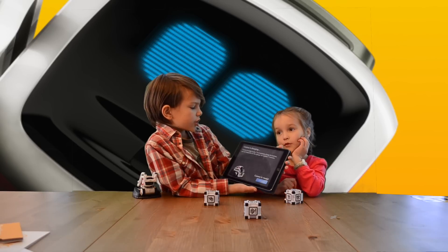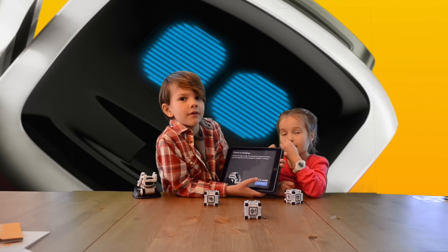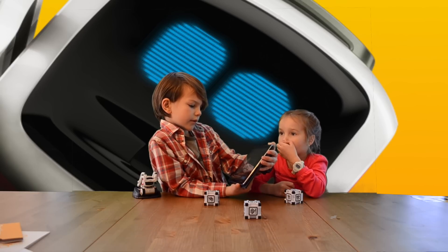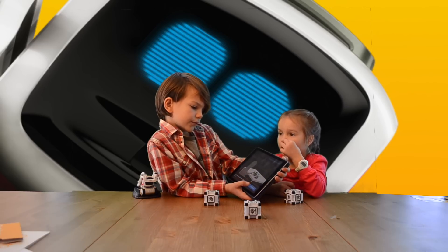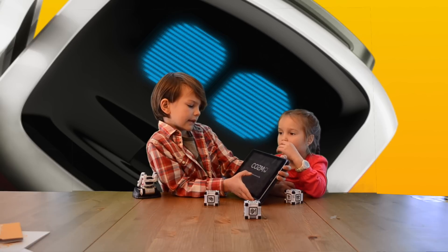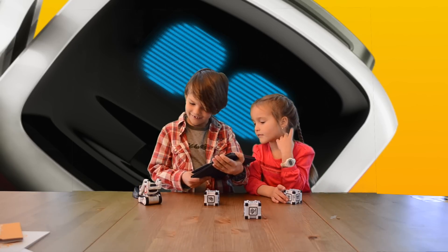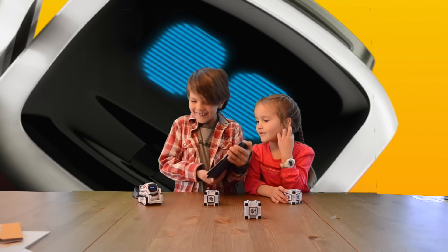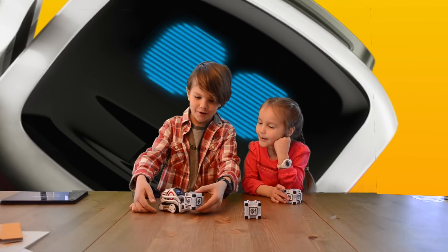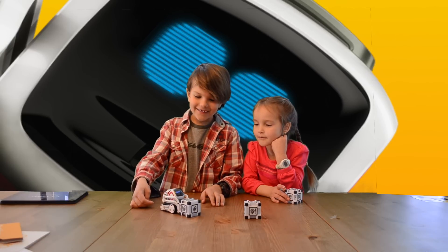Cosmo is ready to play. To completely charge his battery you can keep him on the charger for another seven minutes, but we're not going to do that because we want to play. Let's continue. It says: create a great play place, put Cosmo on a clean open table in a well-lit room. Cosmo will try to avoid falling, but just like a pet he might need your help. Let's watch Cosmo come to life — oh, he's coming to life! Hey Cosmo, pick this power cube up!